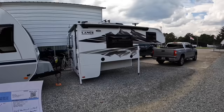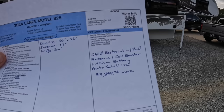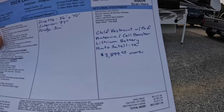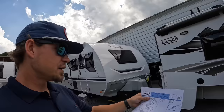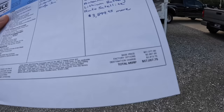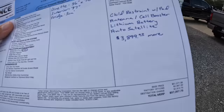Other options you can add to this camper include the child restraint with bunk pad, antenna, LTE, Wi-Fi, cell phone booster, lithium battery, and auto satellite — that would add about $3,900 more. The base price on this camper is $51,577. With the factory options and destination charge, you're looking at a total MSRP of $57,057.75. And then if you wanted all that other stuff too, that would push you a little over $60,000.